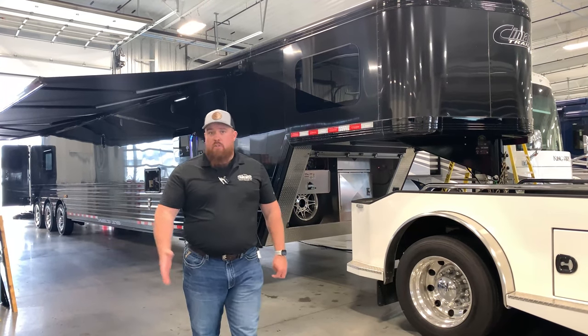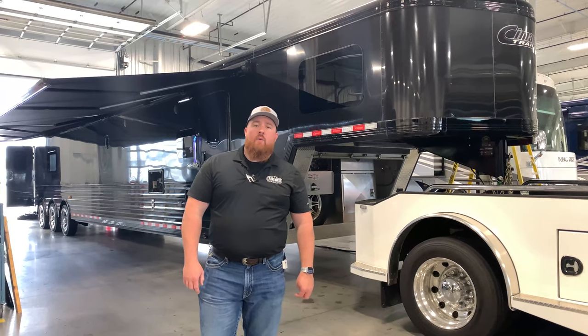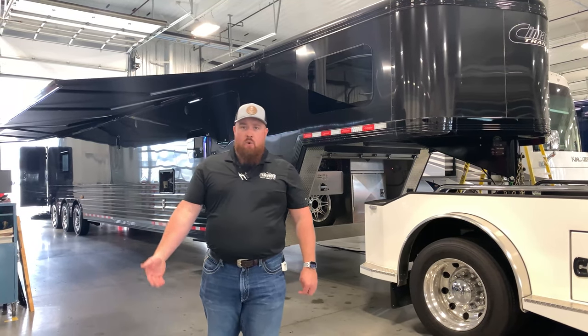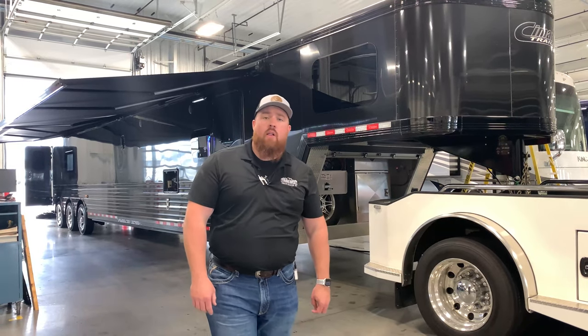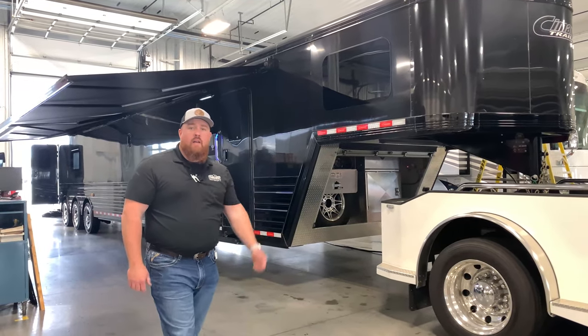The reason we're out here today — this is a real special occasion for us. We have the first 2021 modeled Cimarron Freedom. It's a toy hauler, and we're going to do a quick walk around of it today.